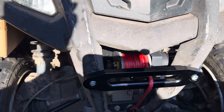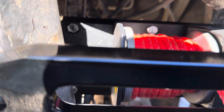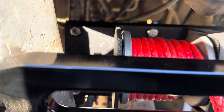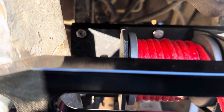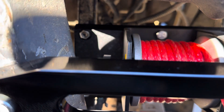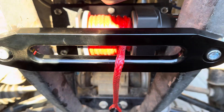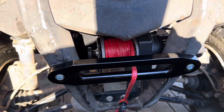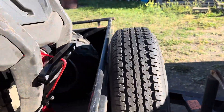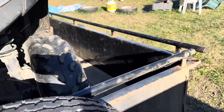We used a piece of steel — actually a holder for planer knives — so it's extremely hard steel. We marked it, drilled it, painted it, put it in, and installed the winch. Now I have a winch installed, so let me open this up for you.